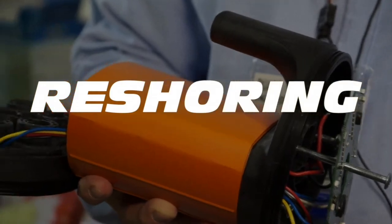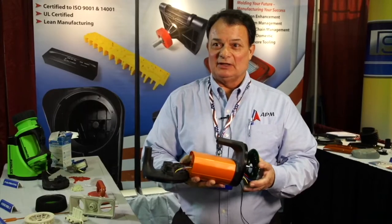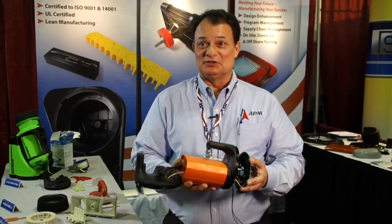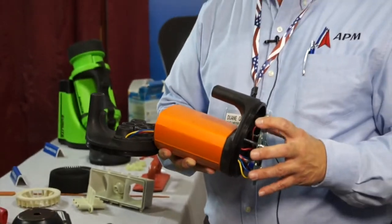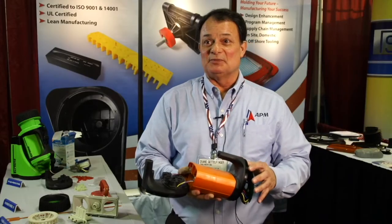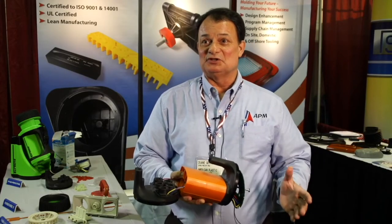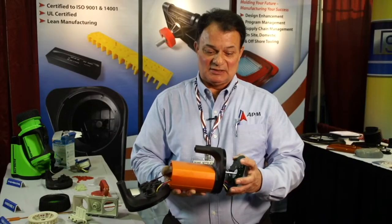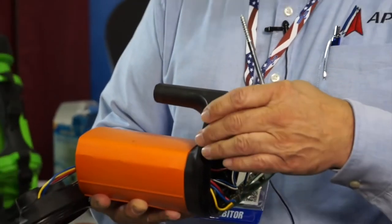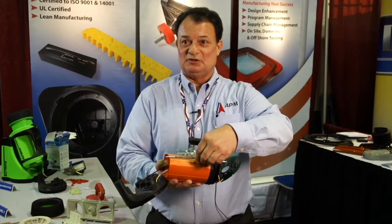This was actually a transfer from China. We received a container with 17 mold tools in it. We refurbished and upgraded the mold tools to fit into our mold machines. Once we sampled the mold tools, the customer looked at us and said, 'We need to do some things differently — we need to reduce some cost.' So I looked at redesigning some parts as a value savings.